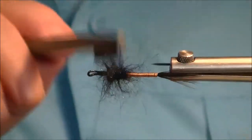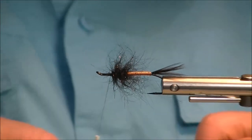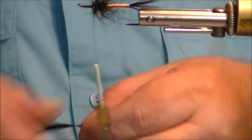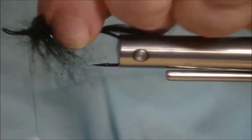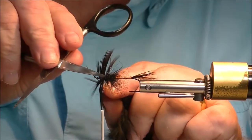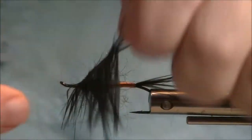Next step is to reattach that same hackle — great looking hackle. There are about four or five turns of this on there, then we'll fold over one side — the upper side of the hackle. There it goes.